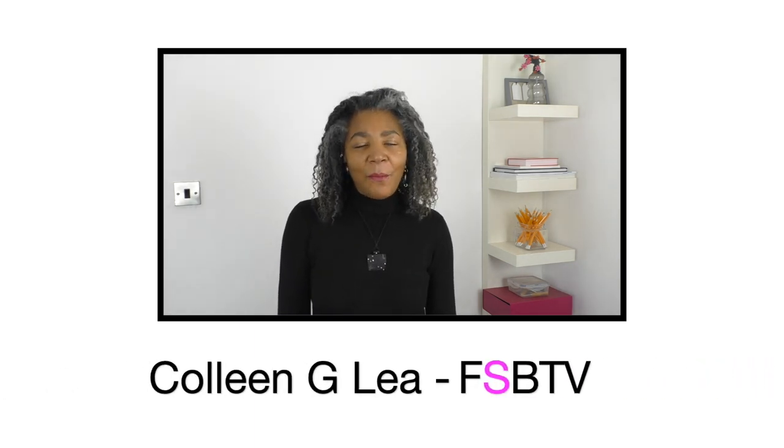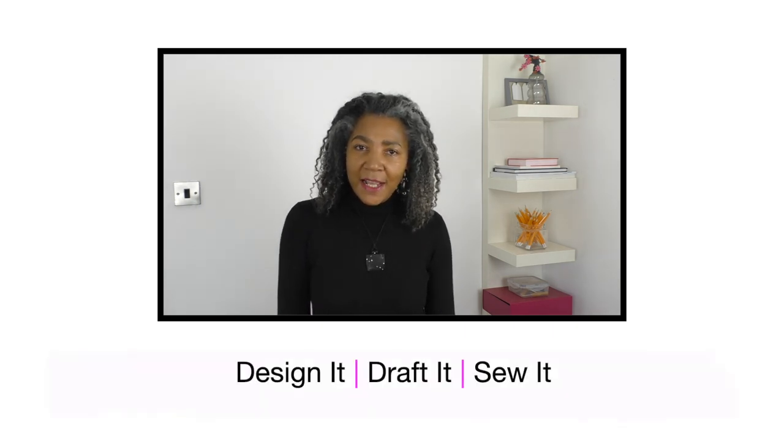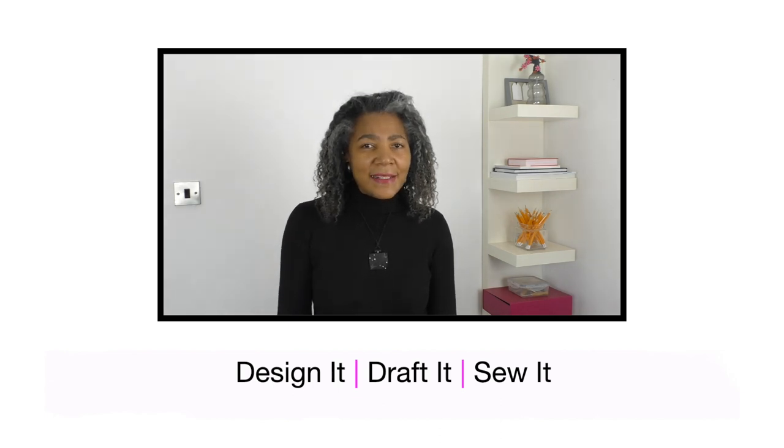Hello fashion sewers, I hope you are well. If you are new to my channel, I'm Colleen G. Lee and on my channel you'll find lots and lots of sewing techniques, refashioning of old or even new clothing. I also do a segment where I show you garments that I have designed, pattern drafted and also sewn. If you're into that sort of thing, consider subscribing and let's get started.